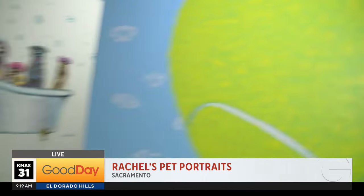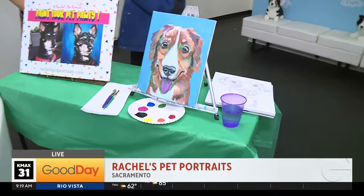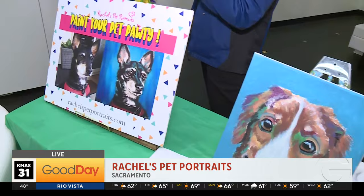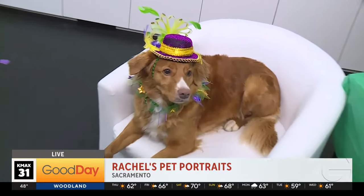So I started talking to Rachel over here and it turns out she also does Paint Your Pet parties. That's adorable! Tell us about what makes your paint party different from others. Just looking at your Instagram, everyone who participates gets an incredible portrait out of it.